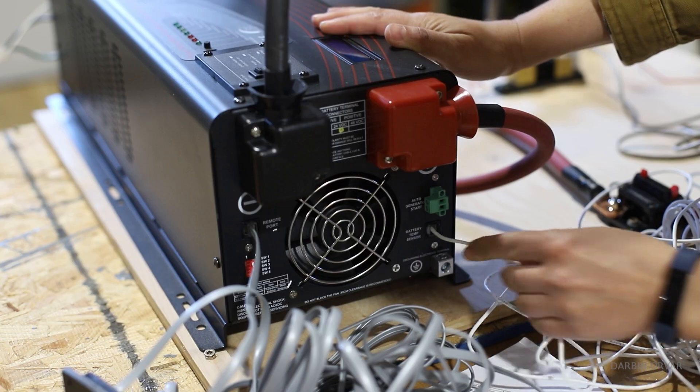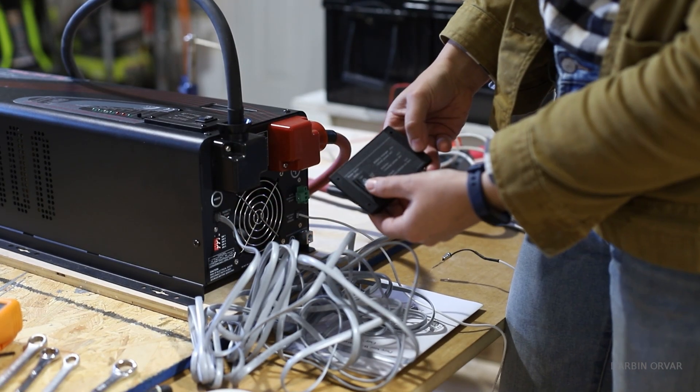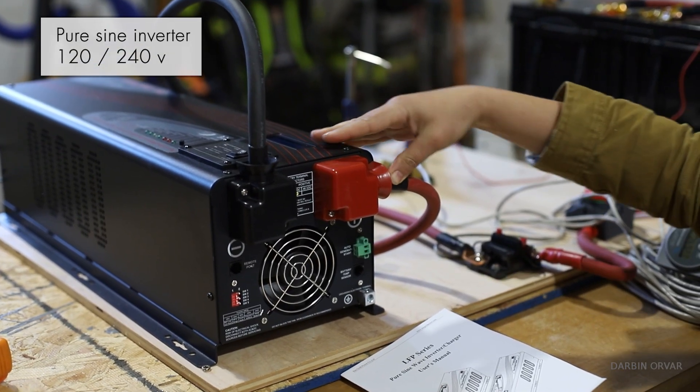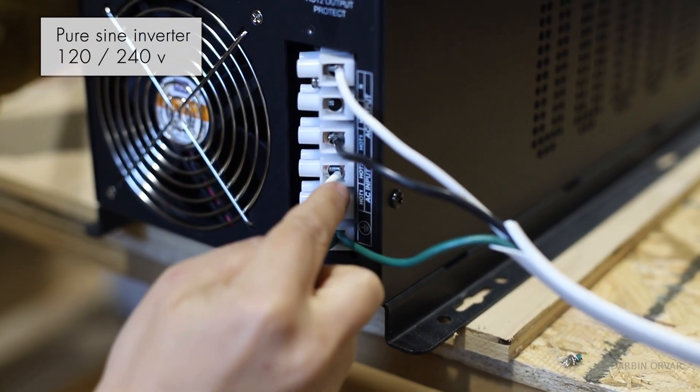It comes with a temperature sensor to read the temperature of the batteries, and also a remote so you can access it from a distance. This is a pure sine wave inverter and you can configure it to provide either 120 volts or 240 volts.